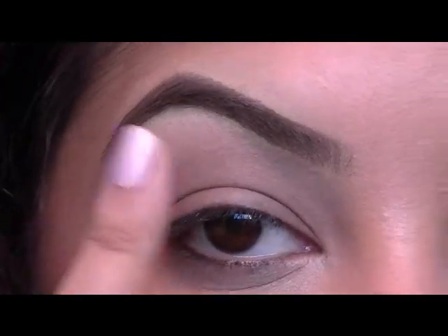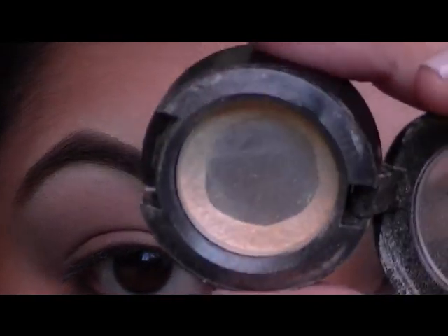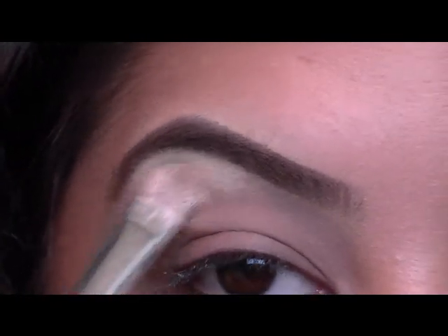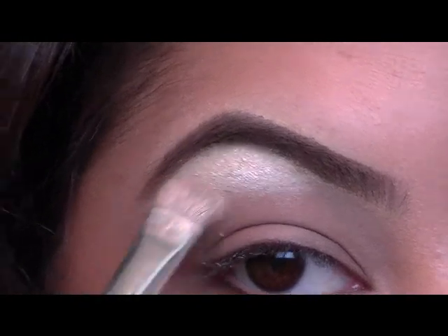So I just started off with using my Bare Essentials Eyelid Primer and now I'm going to take Nylon from MAC and I'm just going to pop this right under the high point of my brow just for a highlight — to add a little bit of shimmer to the look.